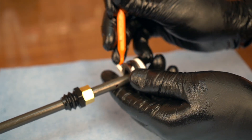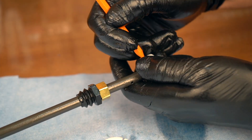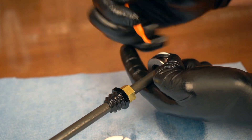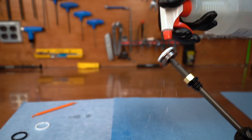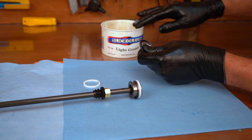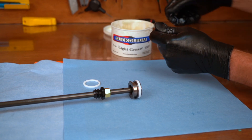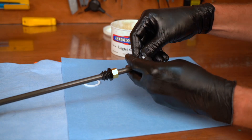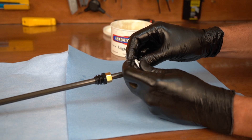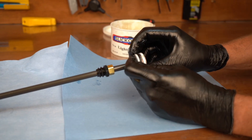Carefully remove the backup ring and air piston quad seal. Use a plastic pick so you don't damage the piston. Clean the air piston with isopropyl alcohol, then lightly grease the air piston quad seal with slick oleum grease and slide it onto the air piston. Install the backup ring onto the air piston. The quad seal is to be oriented between the glide ring and backup ring.